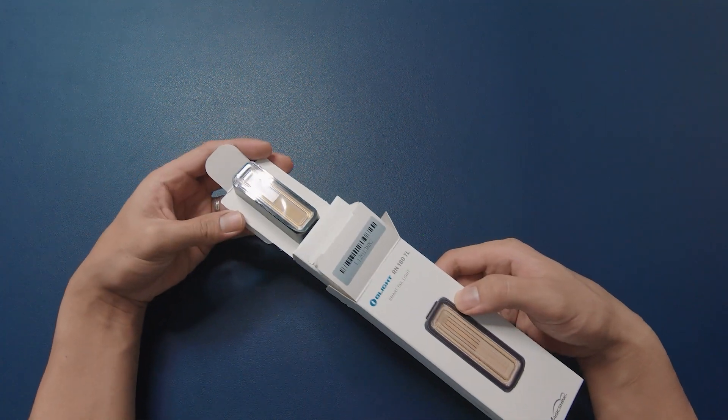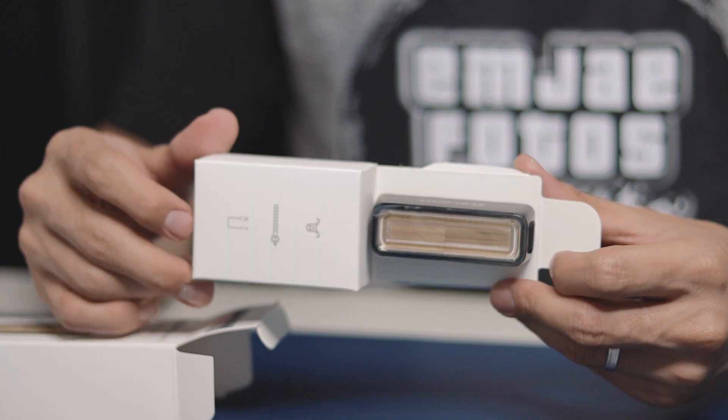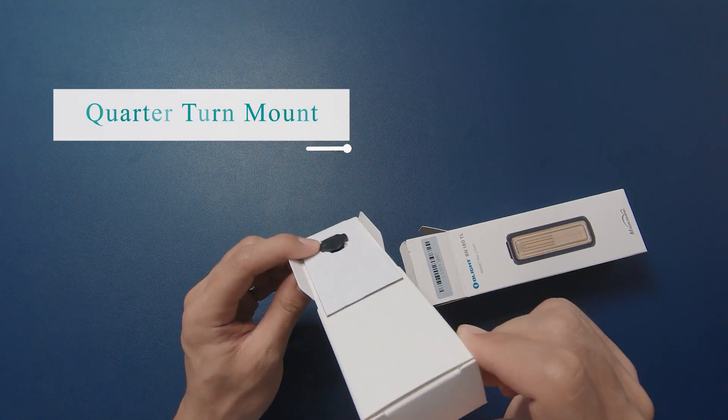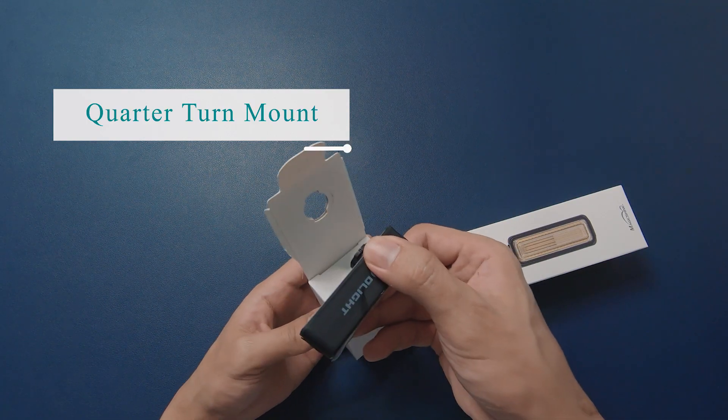Here we have the standard Olight packaging which is really neat and simple and makes you feel like you're unboxing an Apple product. The unit is conveniently attached using a garment-style quarter-turn mount for very easy access.